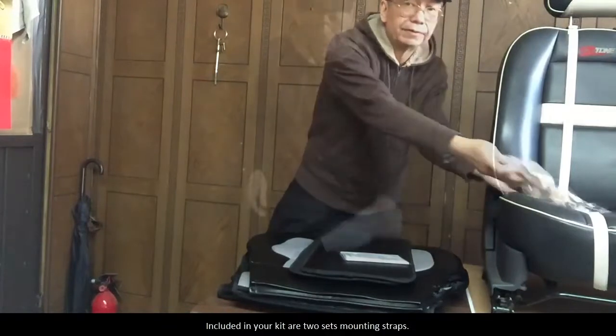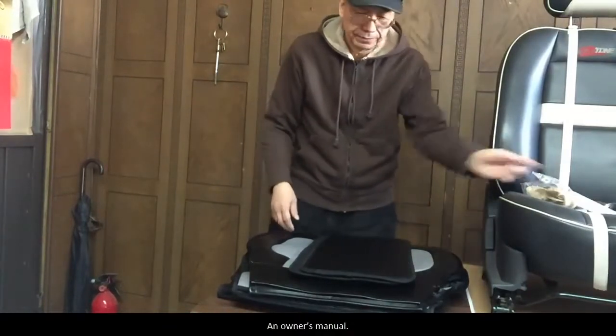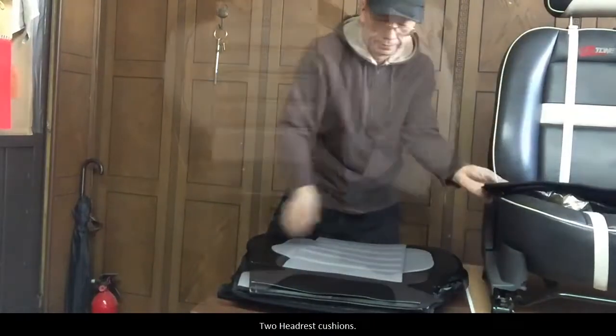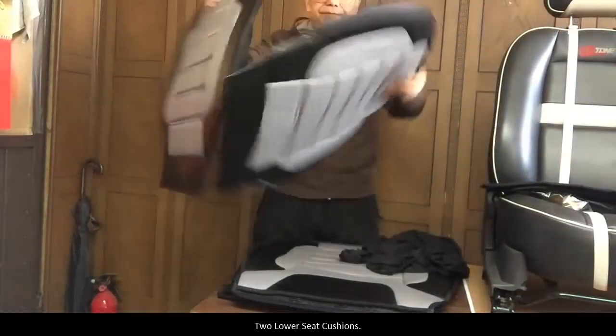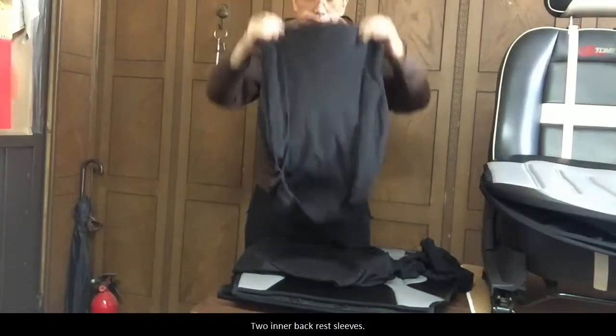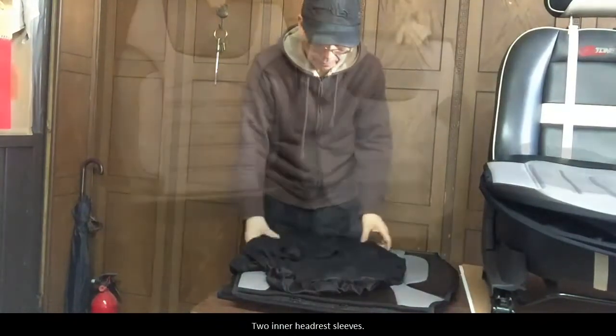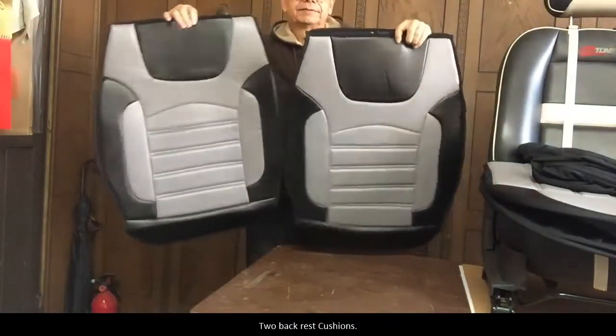Included in your kit are two sets of mounting straps, an owner's manual, two headrest cushions, two lower seat cushions, two inner backrest sleeves, two inner headrest sleeves, and two backrest cushions.